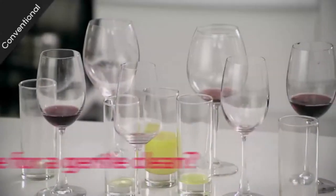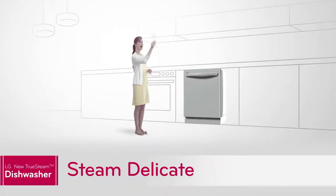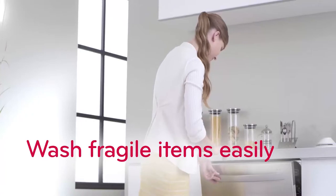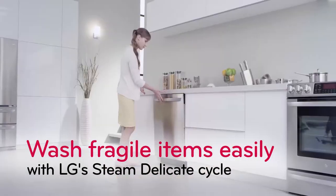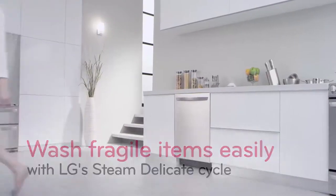When it's time for a pampering gentle touch, it's time for LG's unique feature called Steam Delicate. Washing your fine china and fragile stemware couldn't be easier. Select Steam Delicate's cycle and see how the lightest touch of steam makes a real cleaning difference.